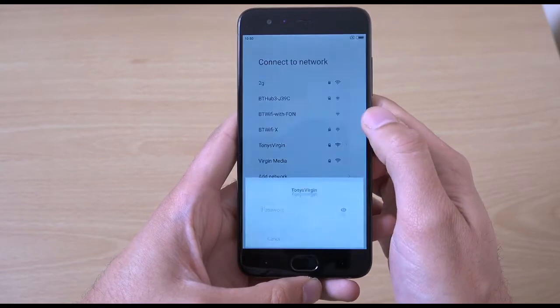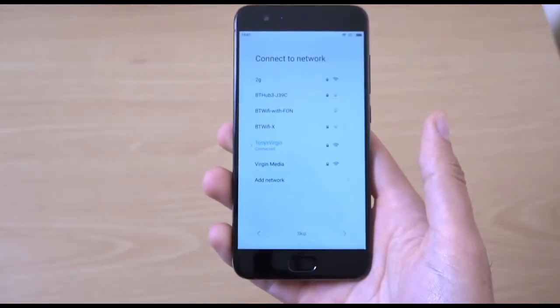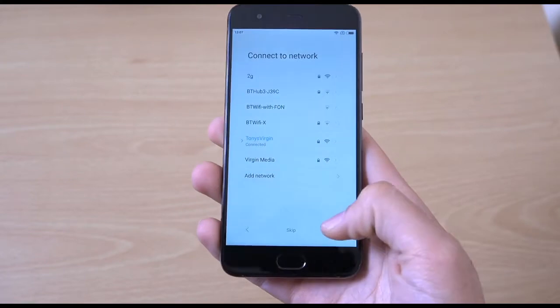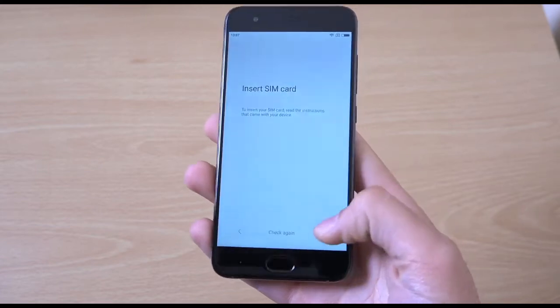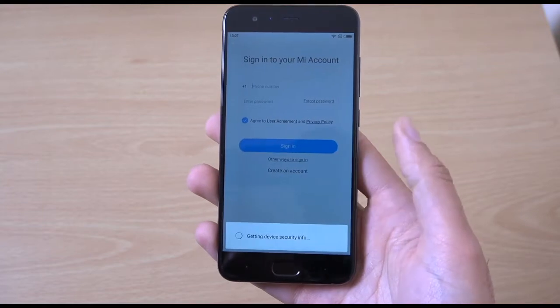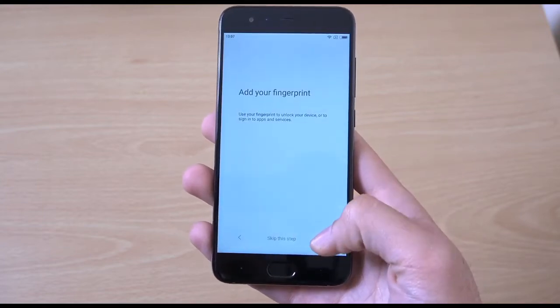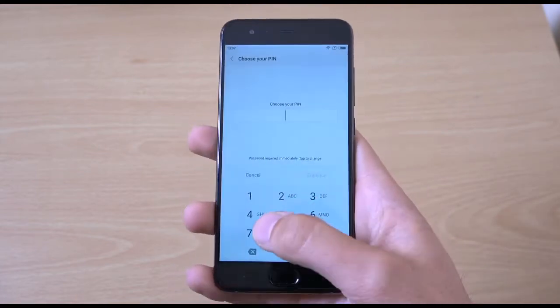We'll officially connect to Wi-Fi as well. Keyboard feels good to type on. We're getting some nice notification sounds here — typical Xiaomi stuff. We've got Google. We've got Mi accounts as well. And setting up your fingerprint — might as well do this, see how it is here.